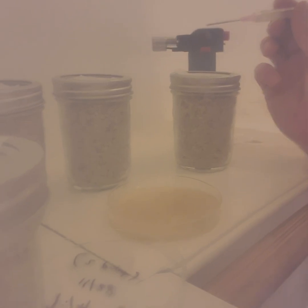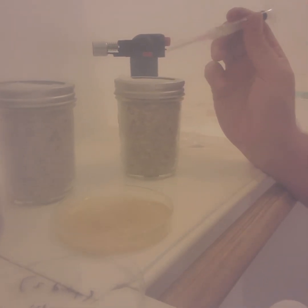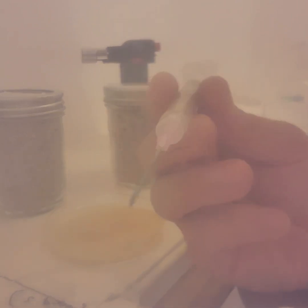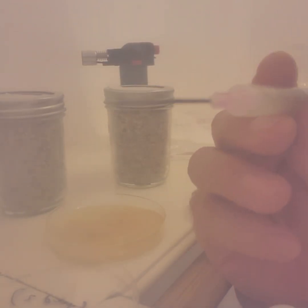I was inoculating my jars and I just wanted to get it on video to keep this documentary thing of mine going. I went to Walgreens and got these IV syringes — they're a little thicker.